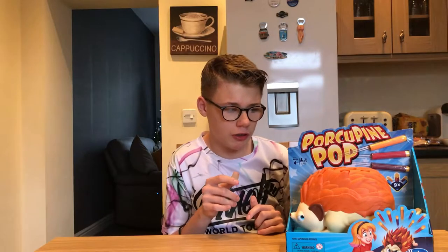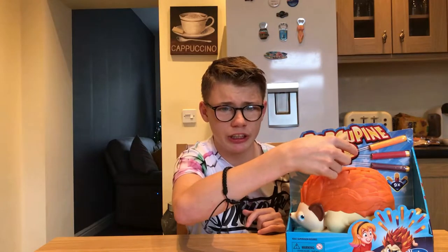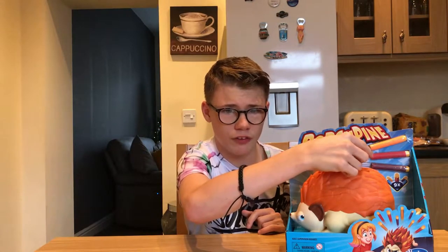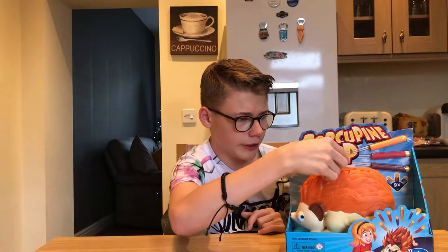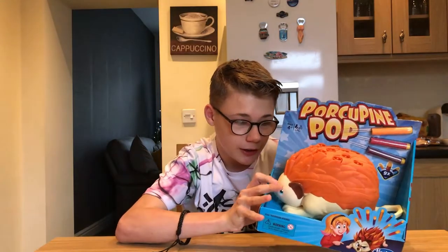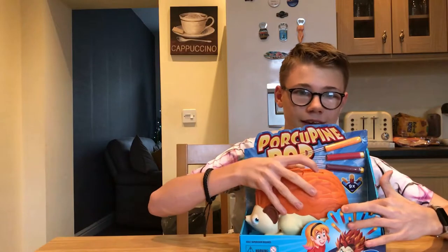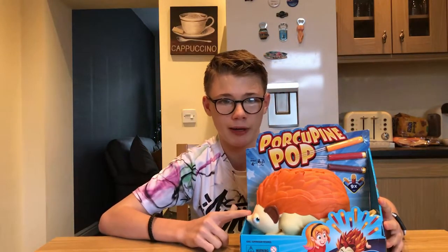So the way Porcupine Pop works — it comes with nine nerf dots. You put the nerf dots into these holes on the top of the porcupine. Then you've got a dice, and whatever it lands on, you press the face down. You also have to pull the tail back so it makes it pop.